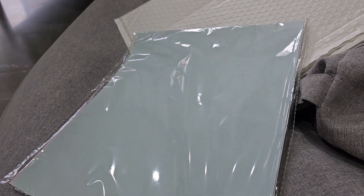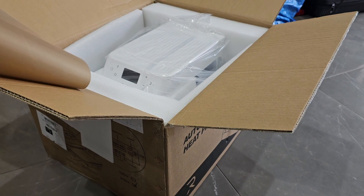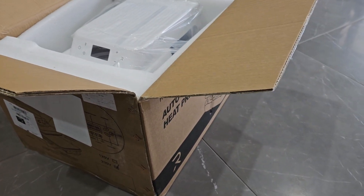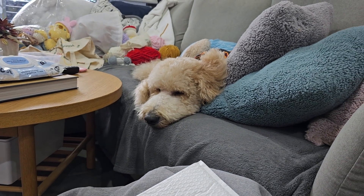I'm going to try and get this machine out of the box. I might struggle a bit — hubby's not at home to help me, so I'm kind of on my own with this one. And unfortunately, Captain's not going to help me either, right Captain?